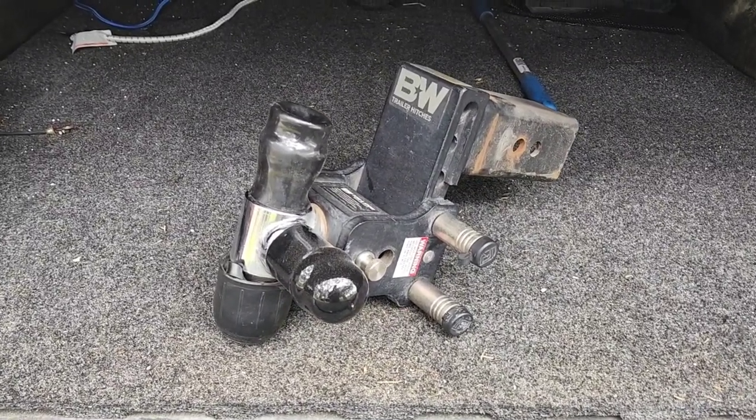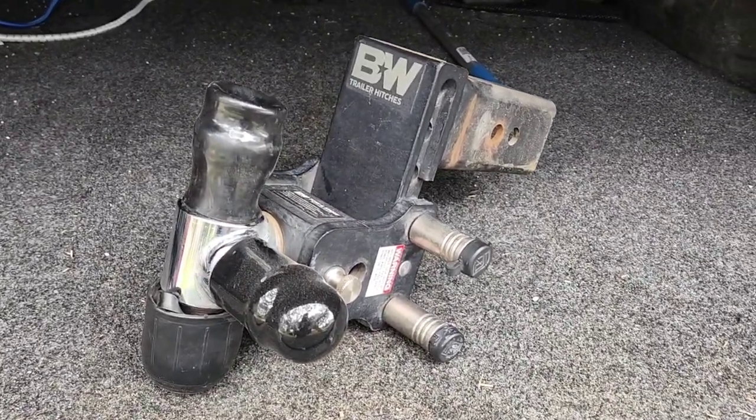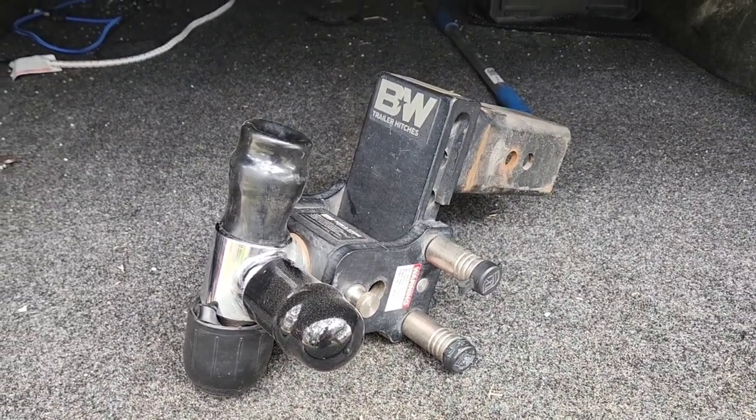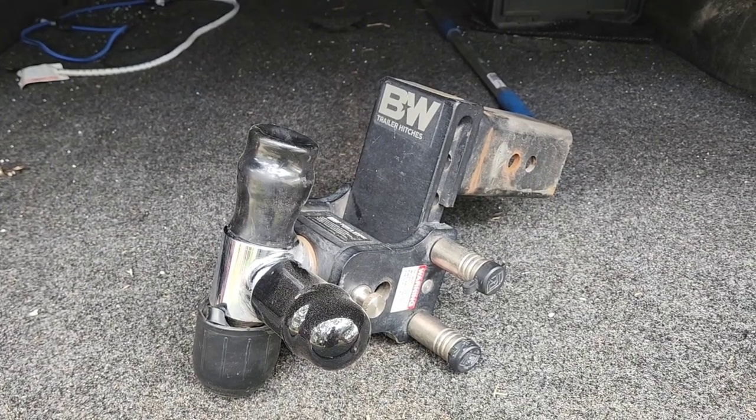What's going on guys? You are looking at my B&W Tow & Stow hitch. This is kind of my go-to hitch. I have a lot of go-to hitches that I go to for various different projects that I'm trying to do.